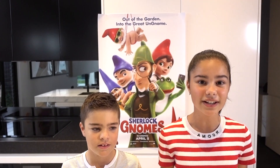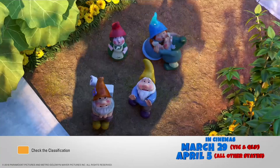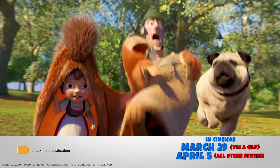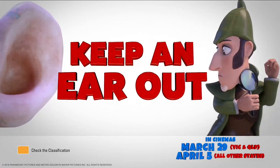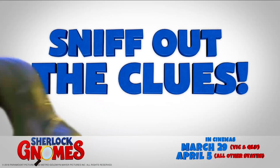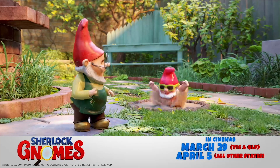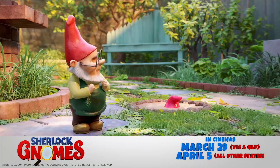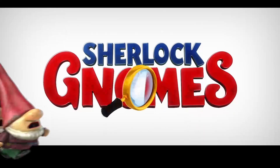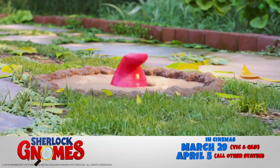So in this adventure, Gnomeo, Juliet and all the other gnomes have moved to a new garden in London. While they're getting their new garden ready for spring, they find out that someone is kidnapping garden gnomes all over London, including their friends. There's only one gnome to call — Sherlock Gnomes. This sequel features the voices of James McAvoy as Gnomeo, Emily Blunt as Juliet, and guess who played the voice of Sherlock Gnomes? Johnny Depp. That's correct.